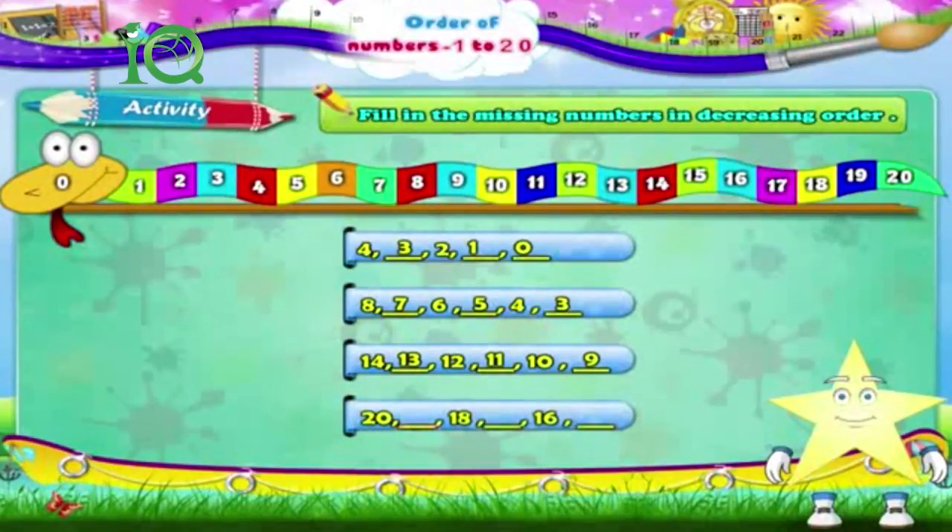20, dash, 18, dash, 16, dash. The answer is: 20, 19, 18, 17, 16, 15. Starry, wasn't it fun remembering the order of numbers from 1 to 20 with this colourful snake?